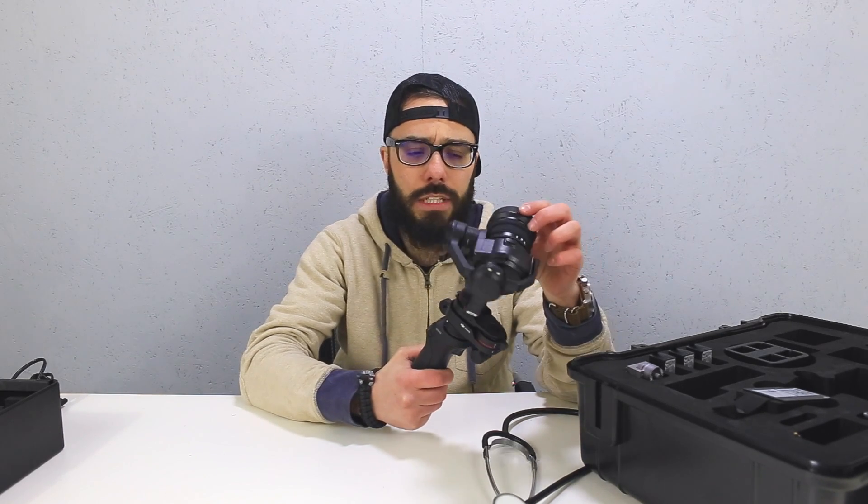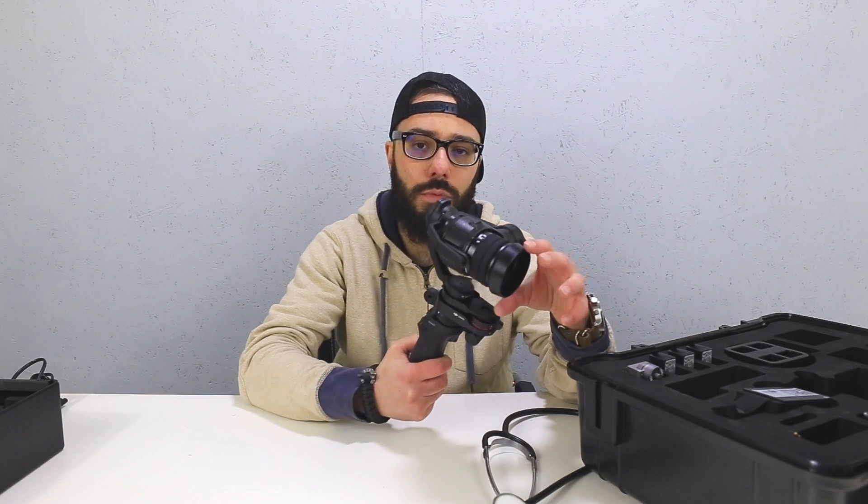It seems to be making a little bit of excessive noise. Now, I've read a lot of reviews online and watched some videos, and some people are complaining that the X5 camera is excessively noisy, mainly the cooling fan that's in the back of the unit. Well, that isn't the issue at the moment with me. The issue is that one of the motors seems to be making a noise — this bottom motor in particular.